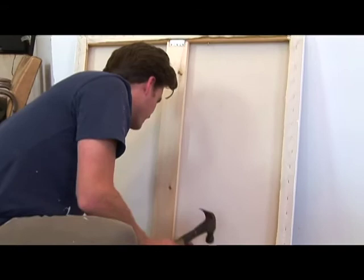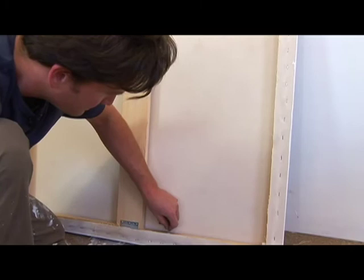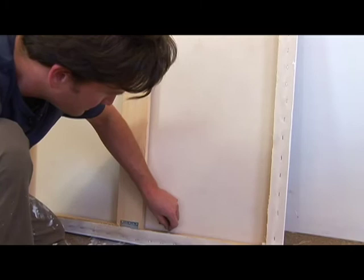Drop it down, tap it in, and then give it a few good turns until it really bites into the wood, and your painting will have two secure screw eyes in it, ready to hang.